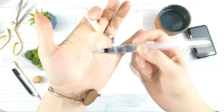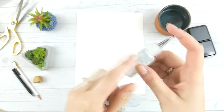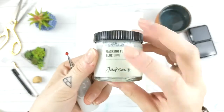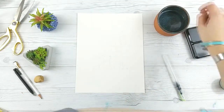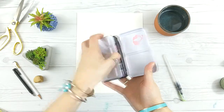What we're starting with is a project that uses masking fluid to create a resist under our watercolor. If you're new to watercolor, masking fluid is basically kind of like rubber cement — what it does is it protects your paper so that the watercolor will not permeate it, and when you peel it up afterwards your paper is either white or whatever color you've painted.